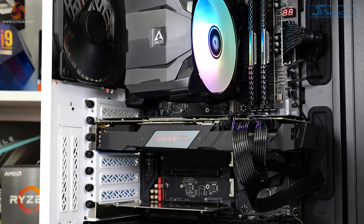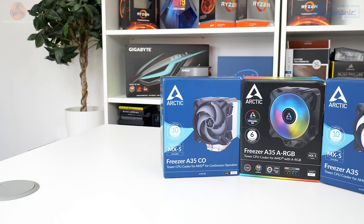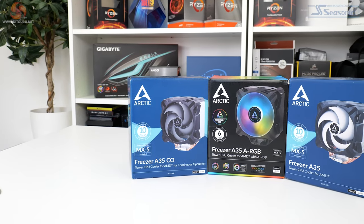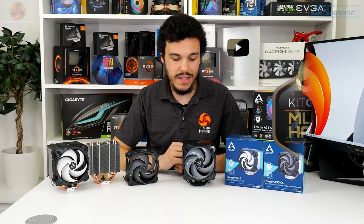Overall, £35 for a competent, good-looking ARGB cooler that offers excellent noise-balanced performance is really, really impressive. Throw in that impressive 6-year warranty for the LED-equipped version, and the Freezer A35 ARGB is very easy to like. By extension, if you're not interested in lights or bling, the A35 and A35CO are fantastic deals at a slightly cheaper price point with similar performance numbers. Arctic, I think you've got a winner with the Freezer A35 series.